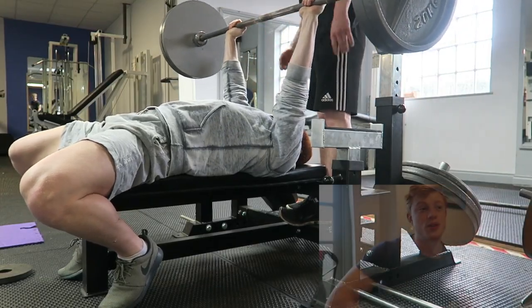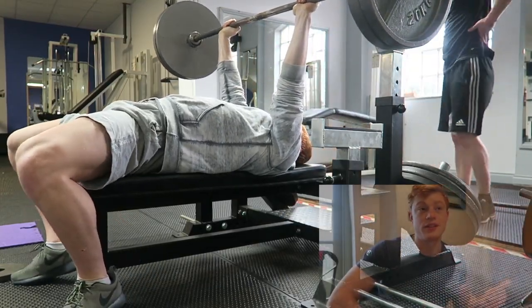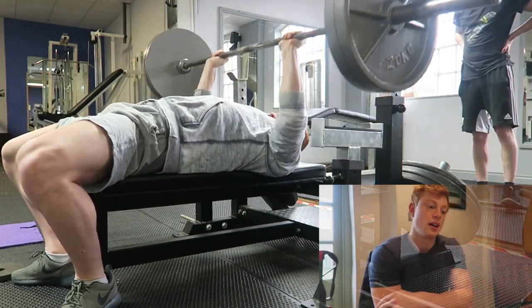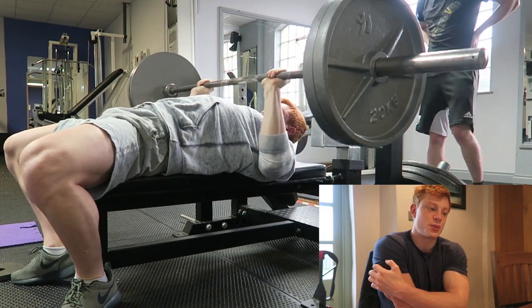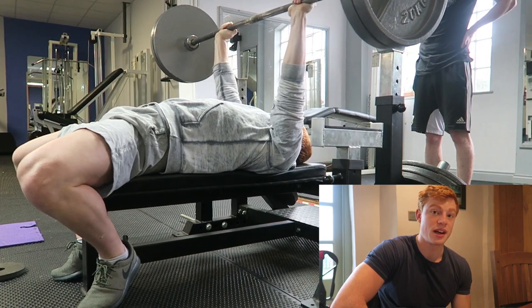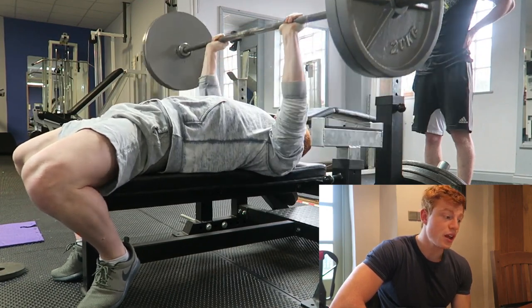So we started off with a bench press. I haven't done bench press in a long time, but I wanted to do 5x5 — got to do 5x5 deadlifts, 5x5 squats. So I wanted to kind of keep that routine, keep the 5x5 with the bench press, really try to build some strength in my chest because I've lost quite a lot. I lost 25 kilos off my one rep max, which is crazy.